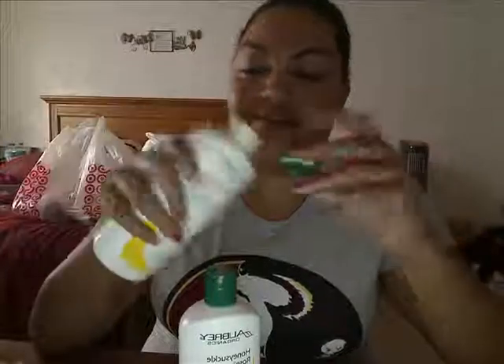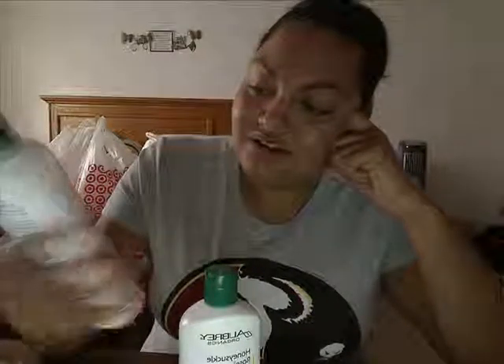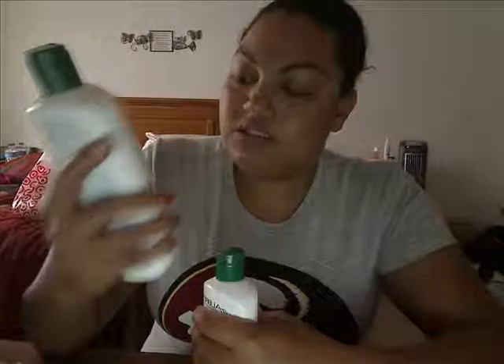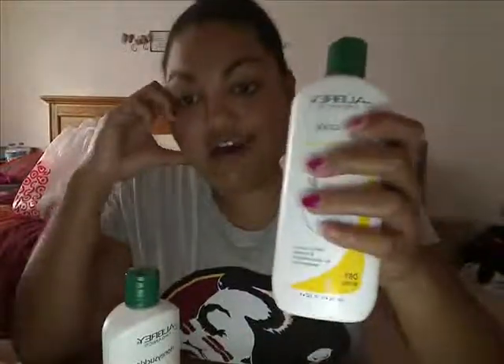First off, the smell — it has like a honey-type smell mixed with kind of a sunscreen smell. It's a weird, almost medicinal smell. It's definitely an acquired smell; a lot of people probably wouldn't like it. It's okay for me, I can deal with it. It's not so strong that it'll stay in your hair and make you sick, but it is a very odd smell.